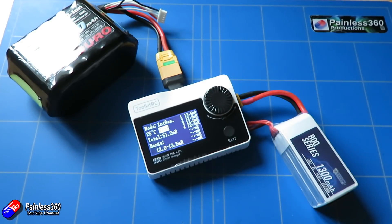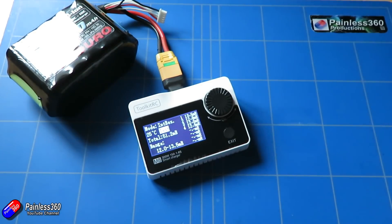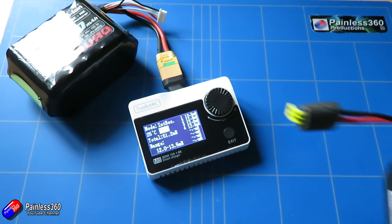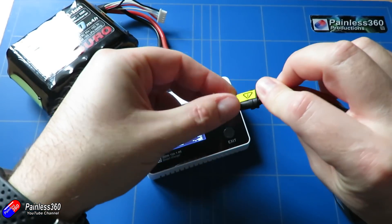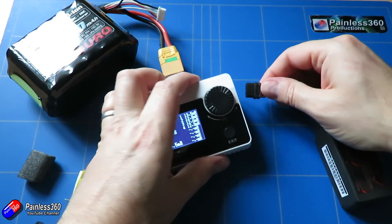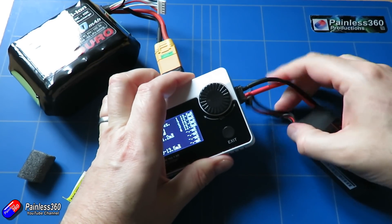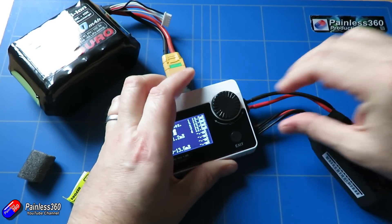So if you plug an input in and you want to see what's actually coming out of your radio receiver and see how the values change, you can plug it in the side and select the relevant input — PWM, PPM, or SBUS. Or if you have a battery connected you can go into the measuring application and select the battery function to look at the voltage, or quite handily to also measure the internal battery resistance as well.